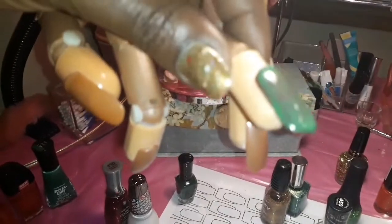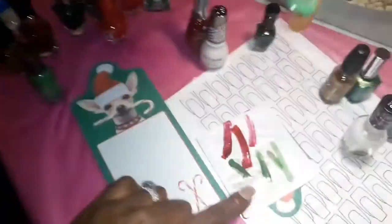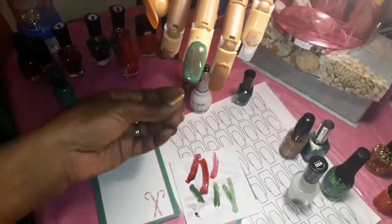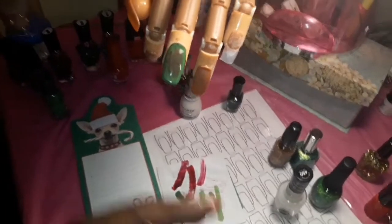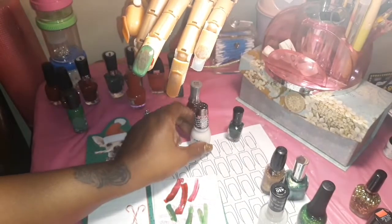I just want to show you guys what it's looking like — not too many layers yet. It's looking like a little bit of marble art. I'm swiping off the polish brushes as I go so I won't be mixing all those other colors into the nail color I'm using. It's starting to drip so I want to keep something under it. Now I'm moving on to number 10.